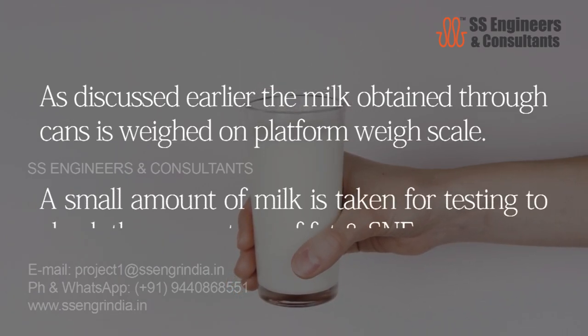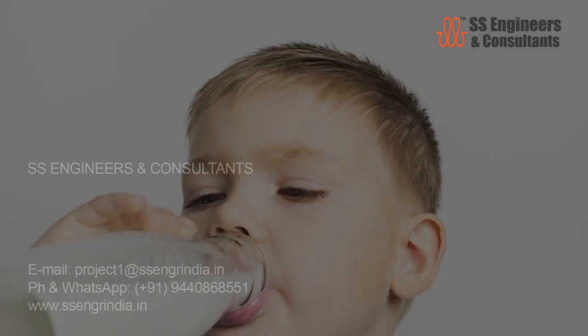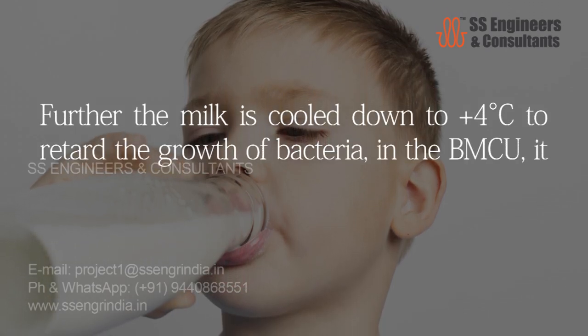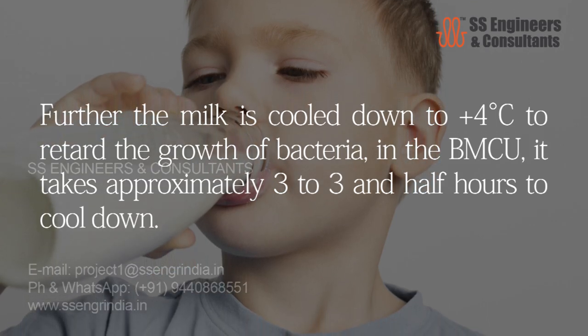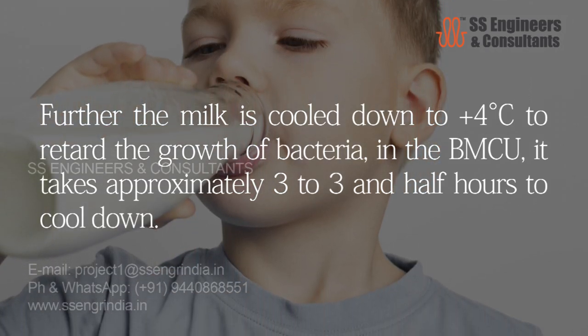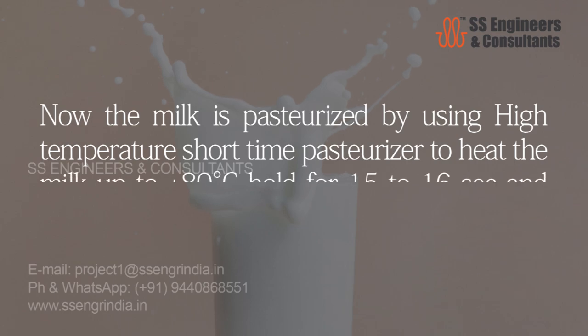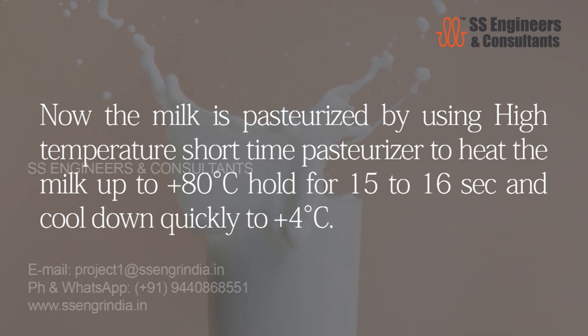The milk obtained through cans is weighed on a platform weigh scale. A small amount of milk is taken for testing to check the percentage of fat and SNF. The milk is then cooled down to plus four degrees Celsius in the bulk milk cooling unit, taking approximately three to three and a half hours, to retard the growth of bacteria. The milk is then pasteurized using a high-temperature short-time pasteurizer — heated to plus 80 degrees Celsius, held for 15 to 16 seconds, then cooled quickly to plus four degrees Celsius.